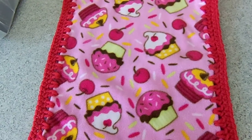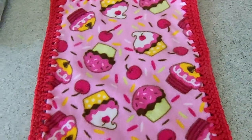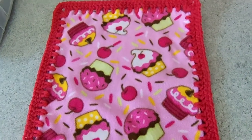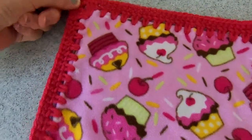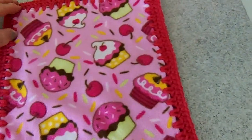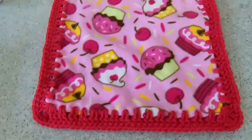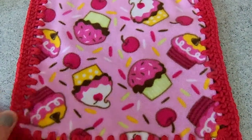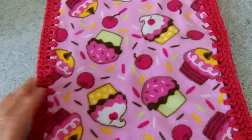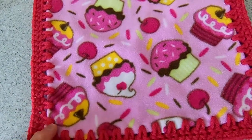Then I saw this on a craft site that showed how to make these little fleece loveys with crocheted edging. The ones I saw were made out of an owl print material or a teddy bear print, and they had actually crocheted little owls or teddy bears in the corner for the baby to hang on to. But I'm not that creative that way, so I just wanted to make a basic one. I cut out two rectangles — this is the front, this is the back — and it'll be pretty on either side.